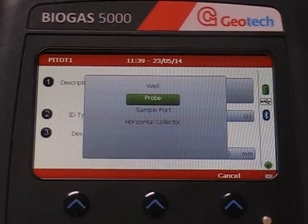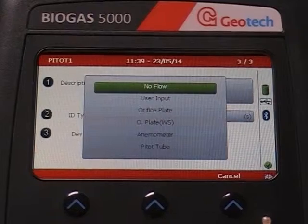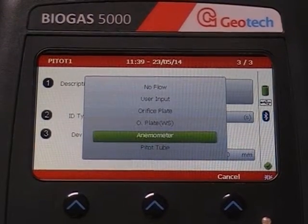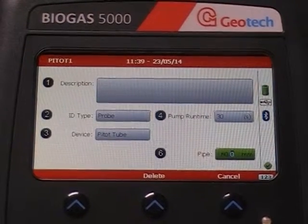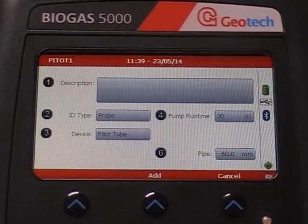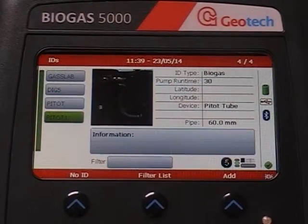Key 2 for ID type, which should be Probe. Key 3 for device type, which should be Pitot tube. Key 6 for entering the pipe diameter. When you have finished, press Add and then press Return to use your new ID.